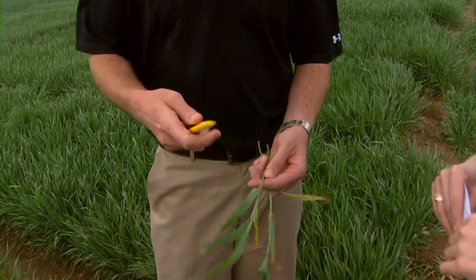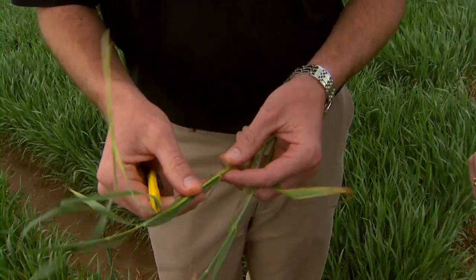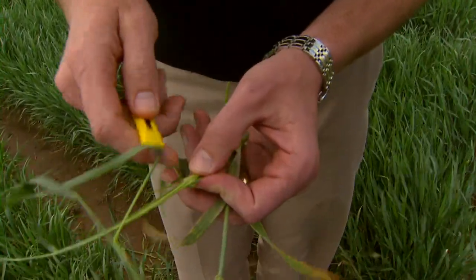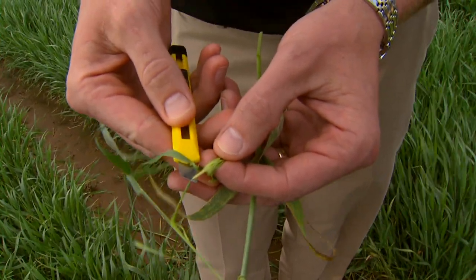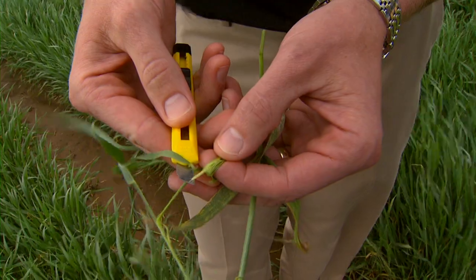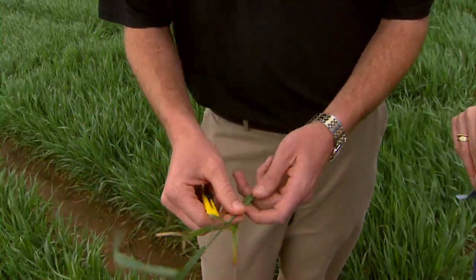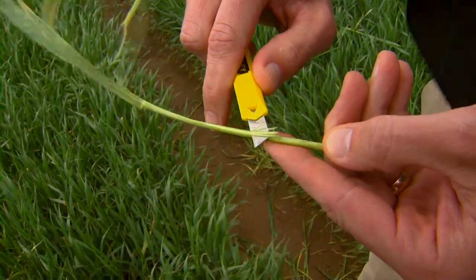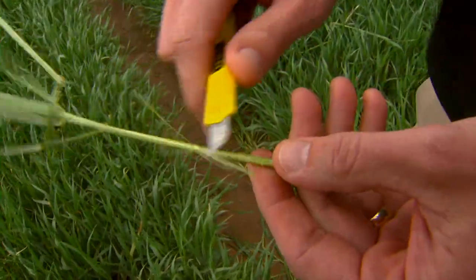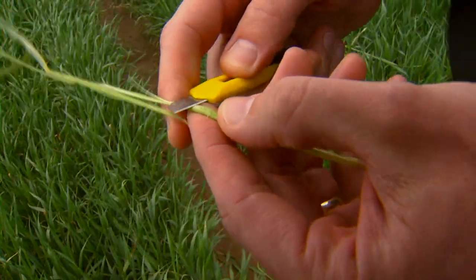What you're going to want to look for with the wheat plants is you'll need to split them open, try and find the developing grain head. The grain head should be a nice green color in the center — actively growing, looks green and healthy at the base. If we compare that to an injured plant, whenever we split the stem open, the grain head, if we can find it at all, is going to be very small and has hardly progressed since the freeze event.